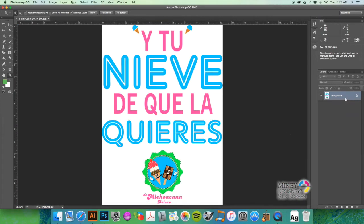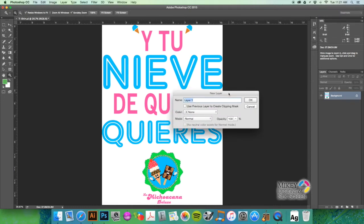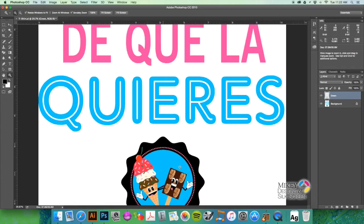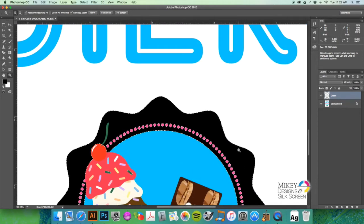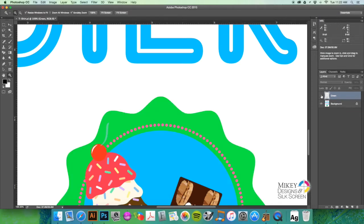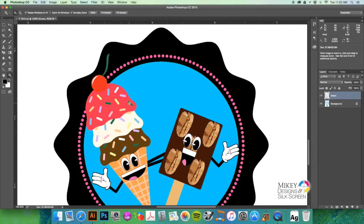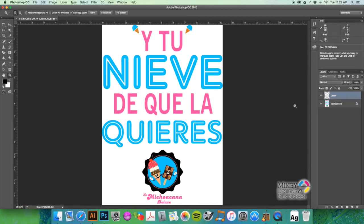Now I'll hit Command+Shift+N to make a new layer and title it 'green.' I'll hit D on the keyboard to get default colors, then hold Option and hit Delete to fill this area with black. Hit Command+D to deselect. Toggling the layer on and off, you can see it even picked up some of the lighter green here, which will end up as a halftone — that's also something we want.